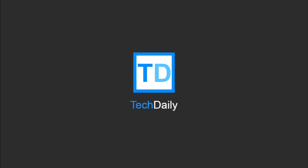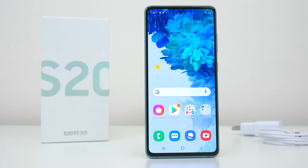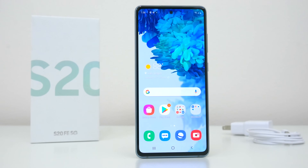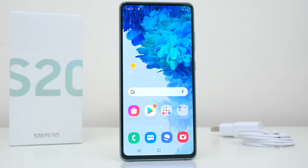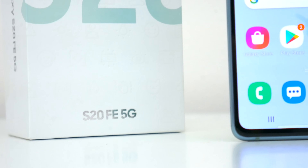What's going on guys, my name is Wade with Tech Daily and in this video we are checking out the new Samsung Galaxy S20 FE 5G. Yes, that is quite the name but this is quite the device.